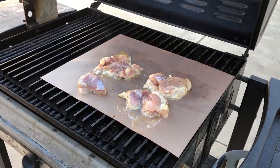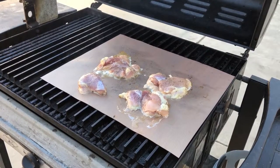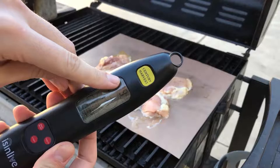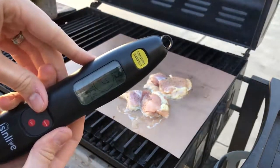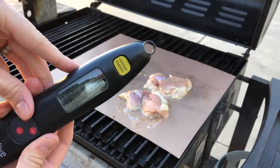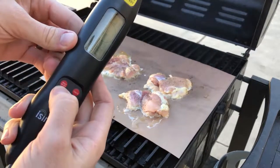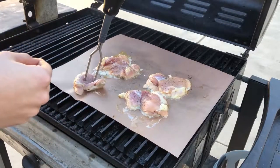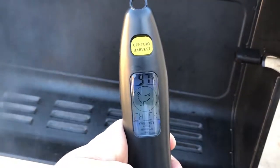As you can see, we've got some chicken thighs going here, cooking them on a copper pad just to collect the fat so I don't have to clean up too much later. Just a reminder: keep it on Fahrenheit if you're measuring in Fahrenheit, and select your meat — I have it set on chicken. It's obviously not done yet, but let's see what the temperature reads right now: 97 degrees Fahrenheit.